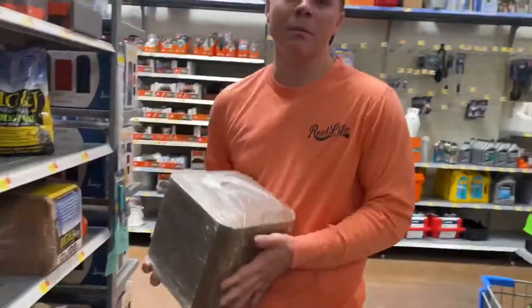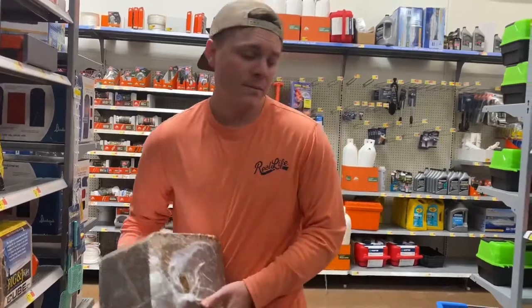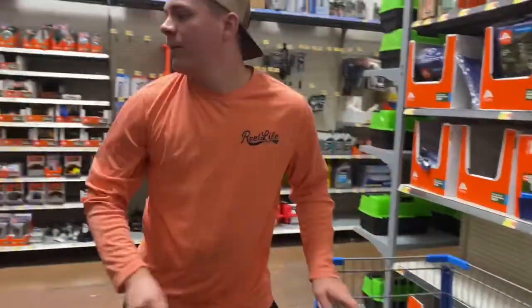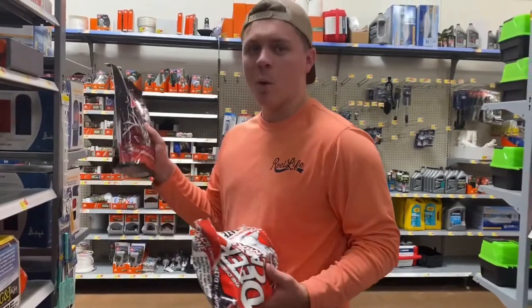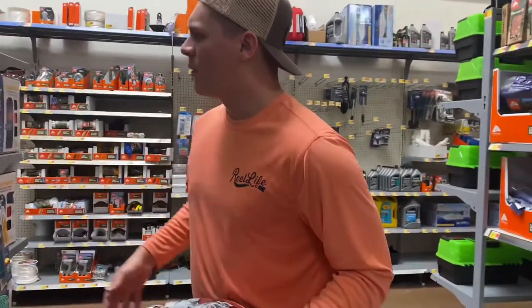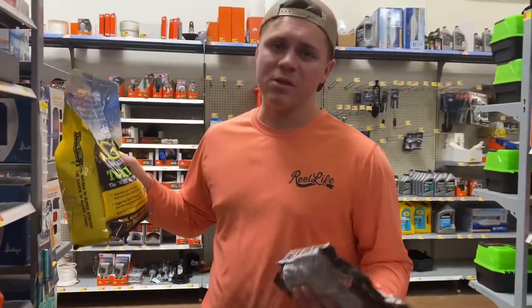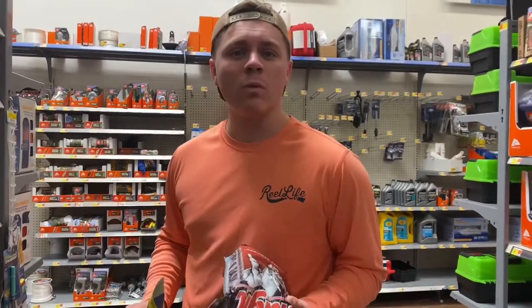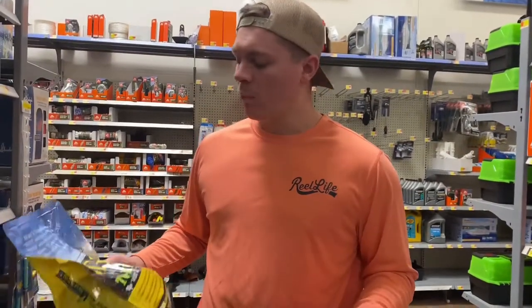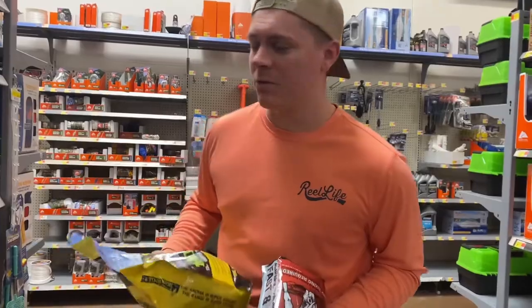Today we're going to try this salt mineral block, attractant, and supplement. We're also probably going to go with the no-mixing-required one since we don't have any extra mix. We're also grabbing another bag of this B&J corn mix to restock some spots. At the end of the week we'll get back with you guys and show which one did better and what's the best decision to attract more deer to your cameras. Stay tuned.